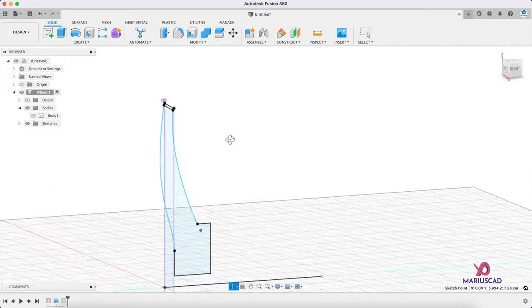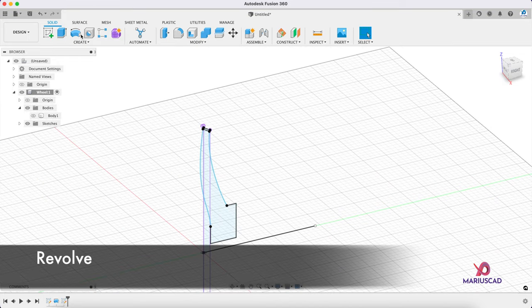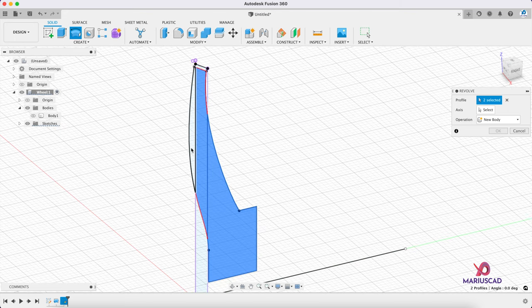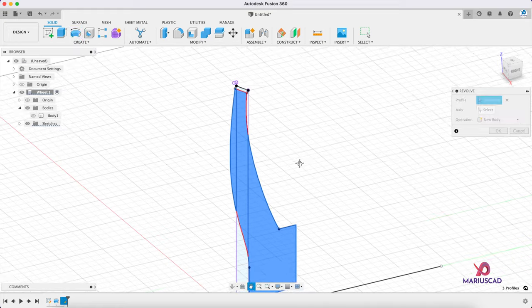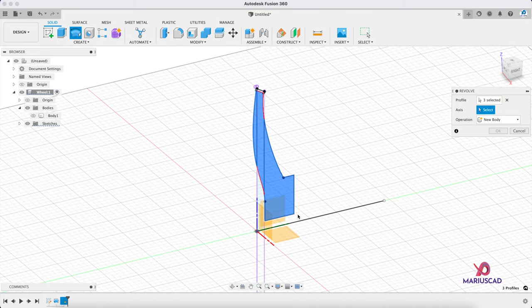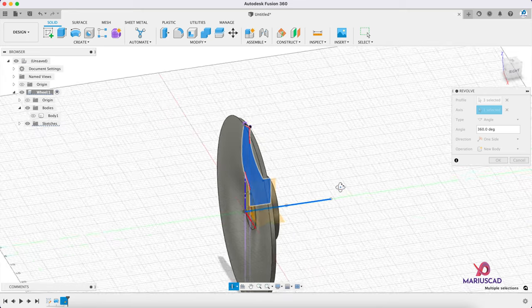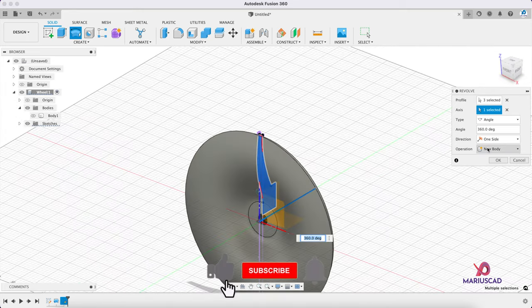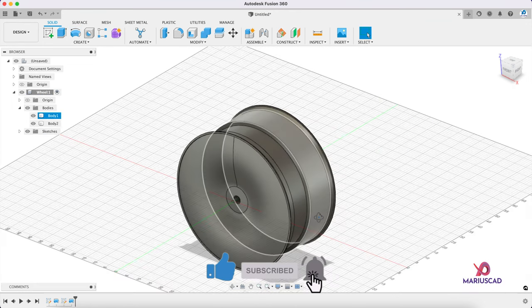Look at that — now we can use the revolve command. Go to revolve, select the profile first, pay attention to select every piece. The axis will be again the green one. Good — it must be a new body, so press OK. Now we have body 1 and body 2.